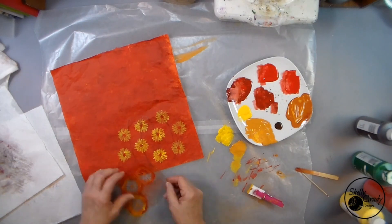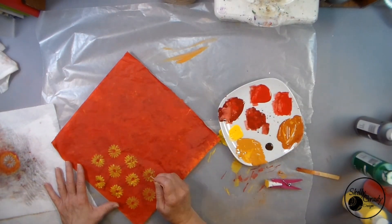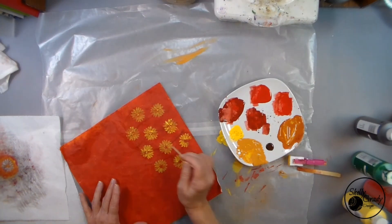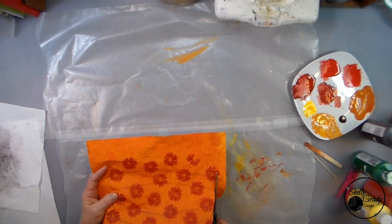This yellow turned out to be very transparent, so I'll have to give two coats to each flower. Now I can cut them out.